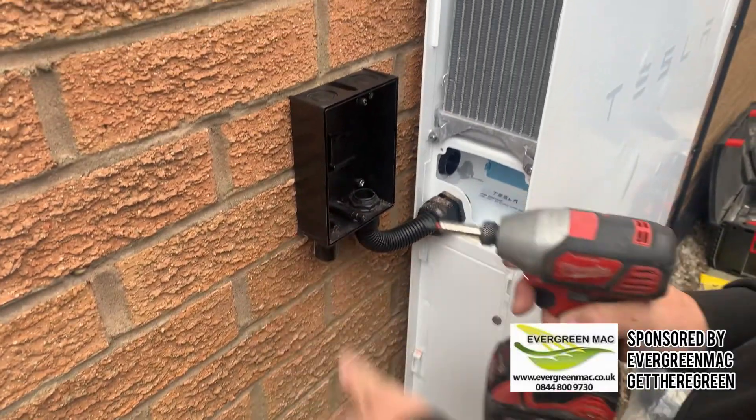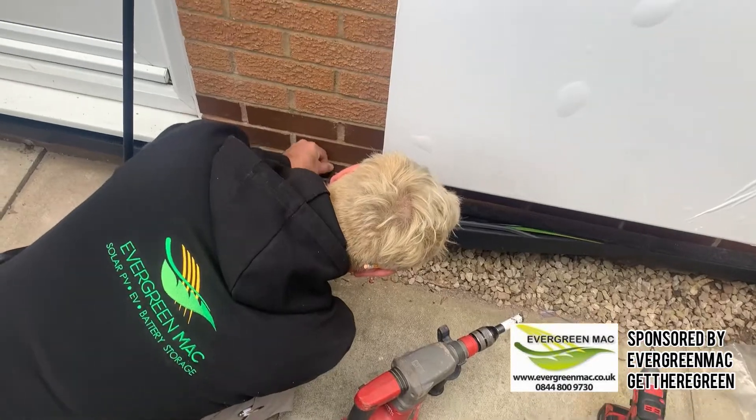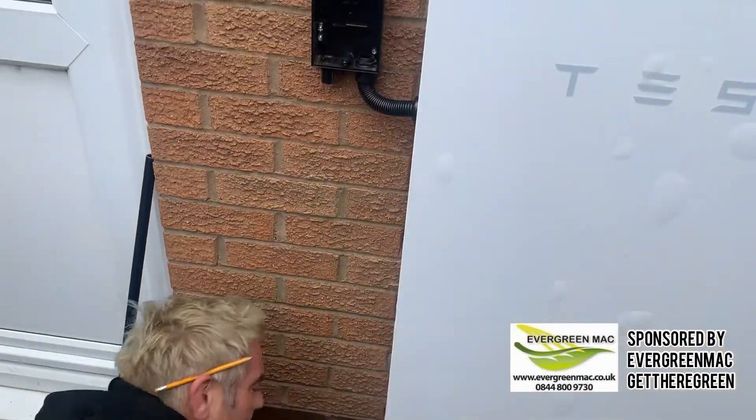Again, we pride ourselves on our work for being neat and tidy, as demonstrated in this video.